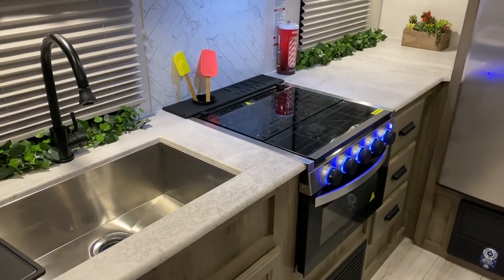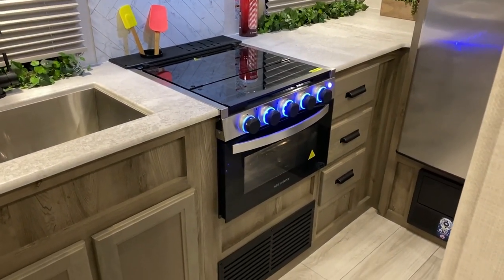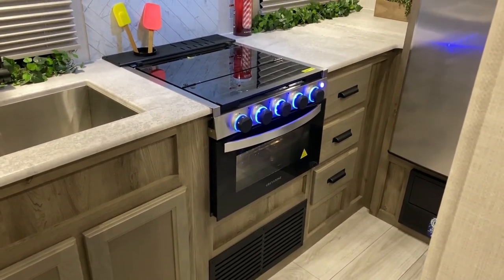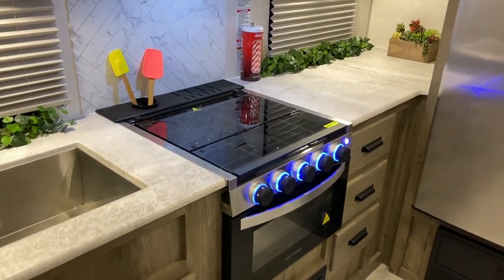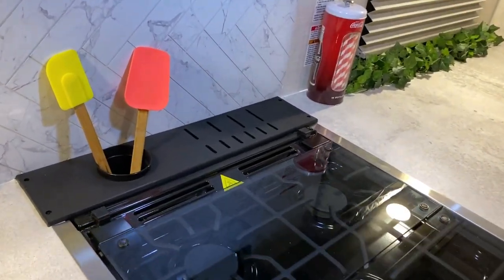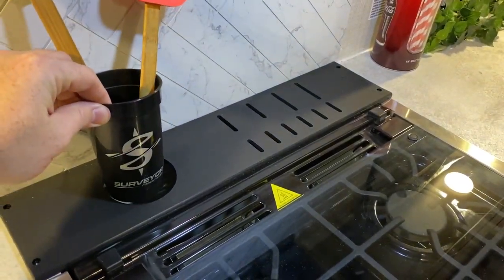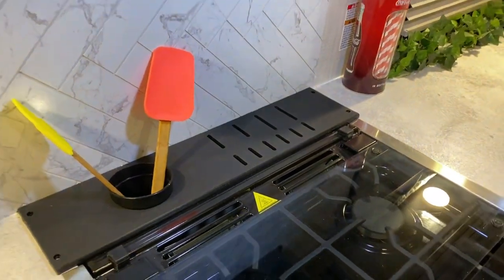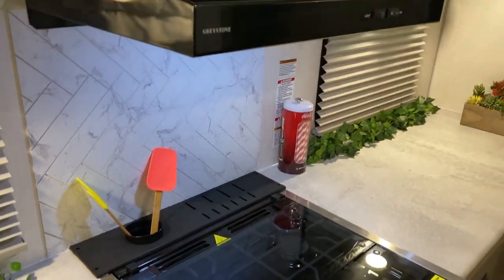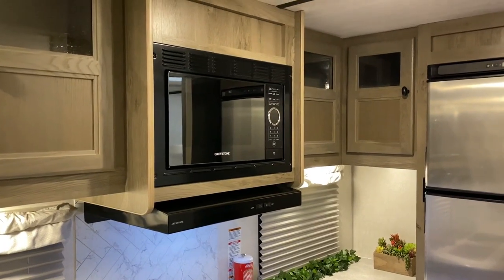We have your furnace underneath the oven, and the oven comes with a three-burner stove that also has a cover so you can use it as prep space when you're not cooking. In the back there's a spot for your knives on the right-hand side, and over on the left a cup for utensils, also with the Surveyor logo. The microwave has a range vent that vents to the outside, and there are corner cabinets as well.